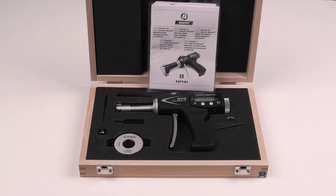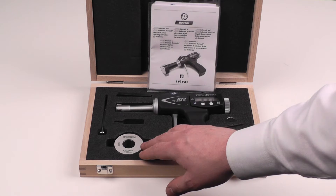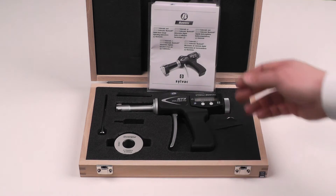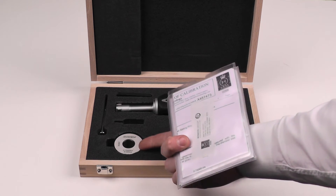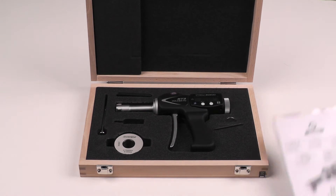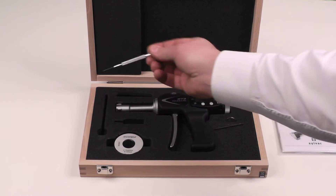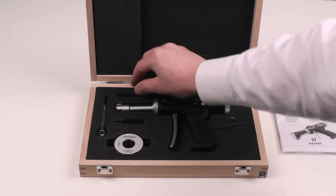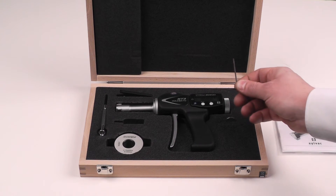It's also available in larger range sets containing multiple heads and all the necessary rings to preset those. It includes an instruction manual as well as the traceable certifications for the setting ring and the gauge itself. It also includes all the necessary tools to adjust, remove the head, or set the measuring range.